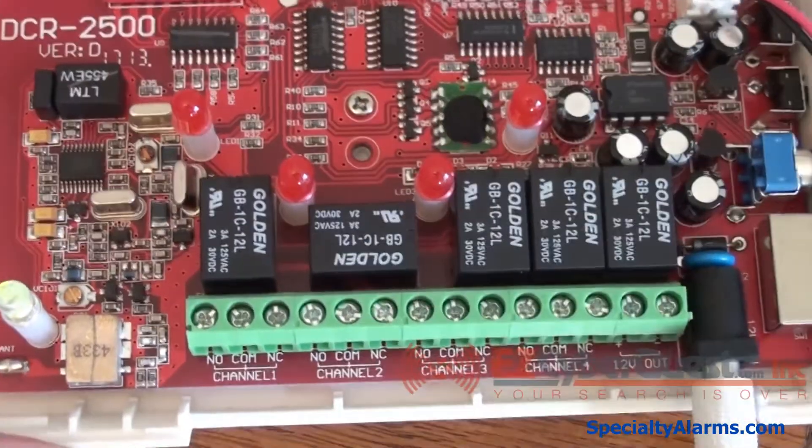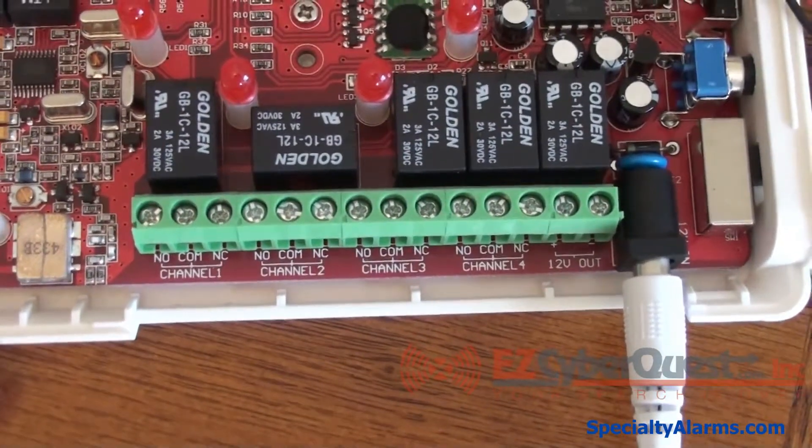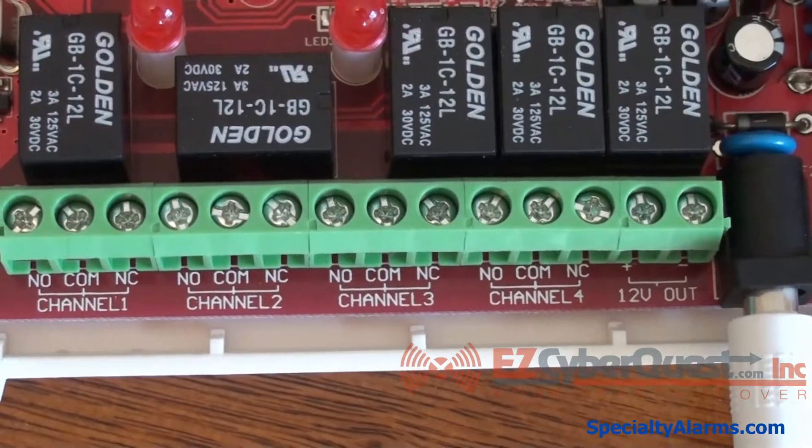The relays for each of the zones are also referred to as channels. There are four of them and there is also a 12 volt DC output.